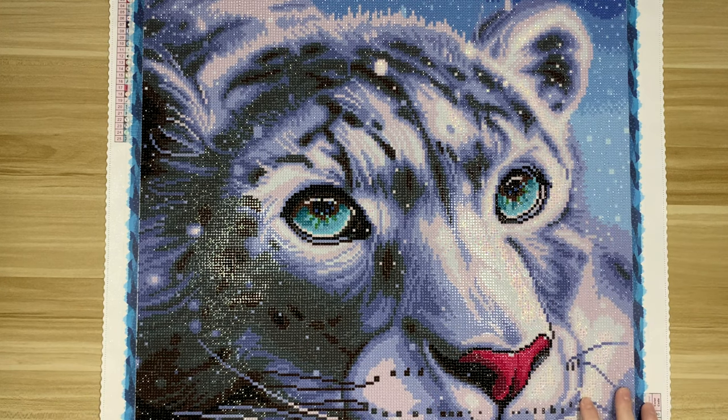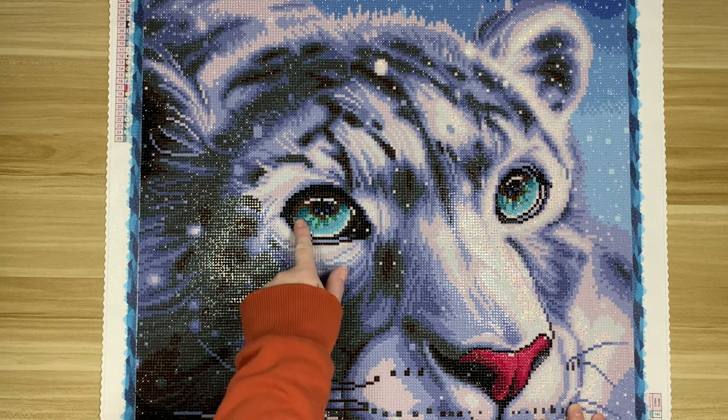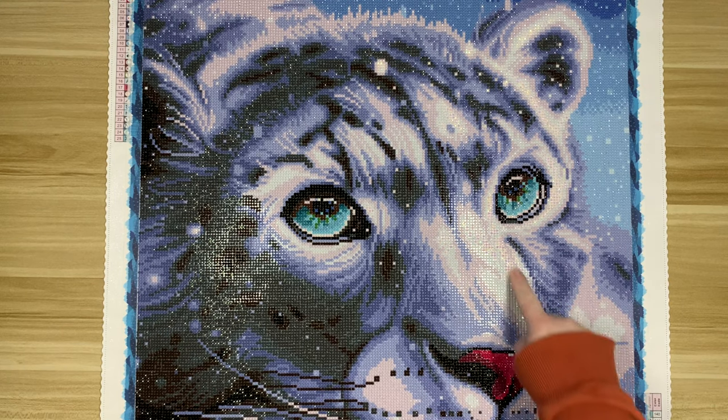I didn't have any issues. The symbols were great, no issues there. There were only 25 colors so I didn't have any issues with symbols or anything. There were two ABs charted in here — a blue and a white. I did not add anything extra. The blue is in the eyes and the white is kind of sprinkled throughout the fur.